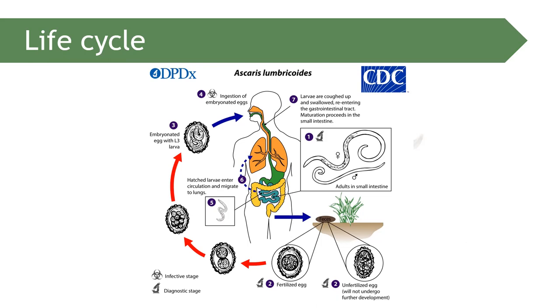For the life cycle, infection is initiated through consumption of food contaminated with Ascaris lumbricoides eggs. The ingestion of both embryonated and unembryonated eggs can initiate the infection. In the small intestine, the egg will hatch, leading to the larval form.